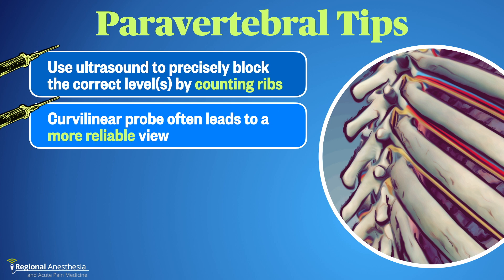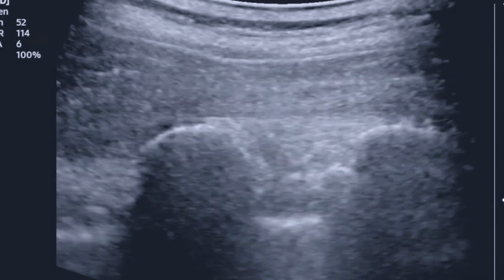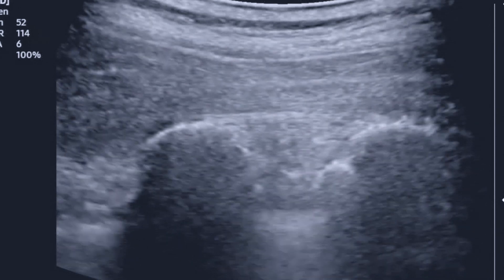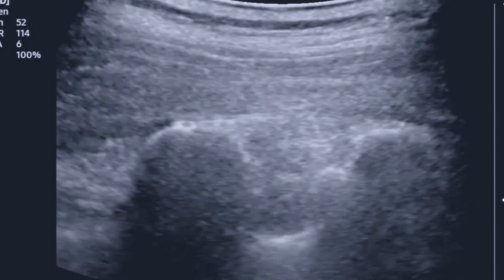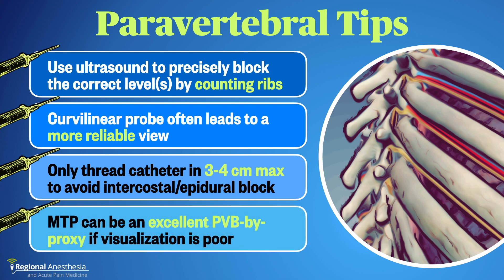Second, don't hesitate to switch to the curvilinear probe in heavier patients — there's no joy in guessing where the pleura might be at 5–6 cm depth; the curvilinear probe gives a clear picture with a very similar technique and image. Third, if placing a catheter, don't thread it in too far: the tip can end up jammed in the intercostal space or even the epidural space, so limit catheter advancement to 3–4 cm maximum. Finally, if you get a questionable picture, depositing local anesthetic just superficial to the costotransverse ligament is fair game; while you may not achieve surgical-grade anesthesia with this MTP approach, you will get very good analgesia.